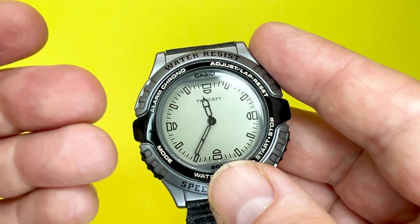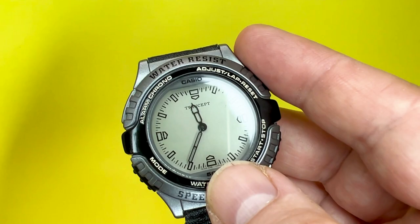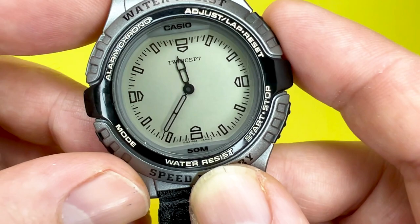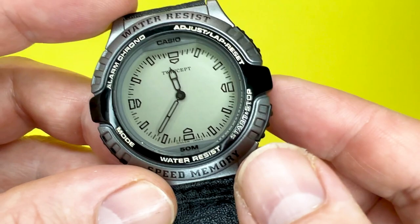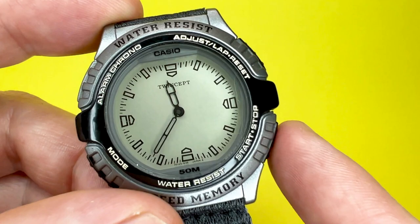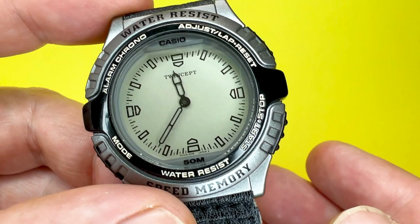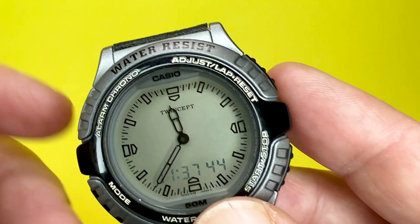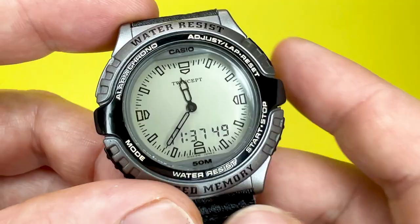The watch also features a quartz-powered module, though I'm unable to locate its accuracy. Onto the dial — this is where the magic happens. Currently you can see two black outlined hour and minute hands adorning this watch, and other than the outlined hour and minute markers there's no real other complication like a date window. But when I press this bottom button, that is where the magic happens and the digital part of the display springs to life — this is what would be known as the Twincept.